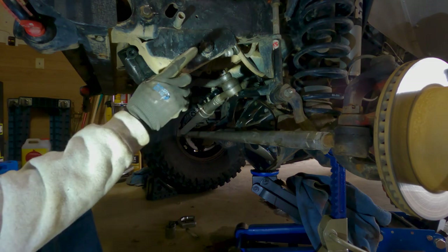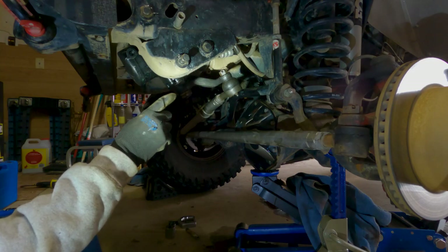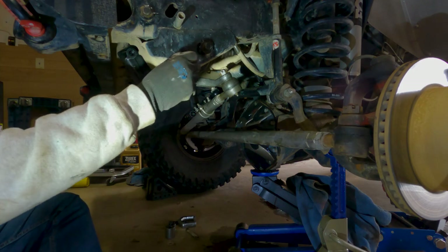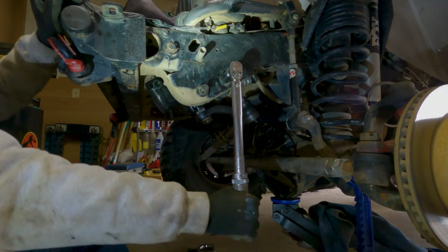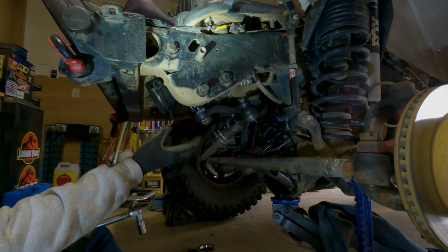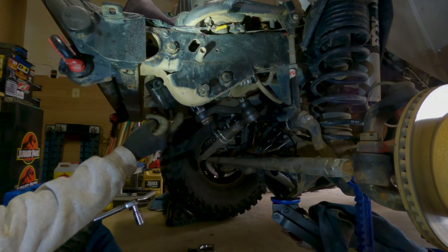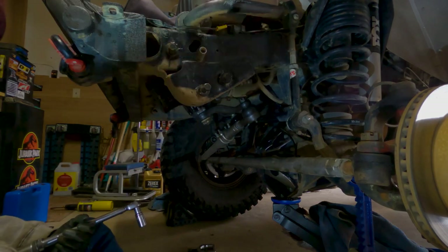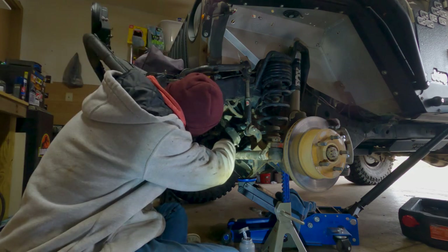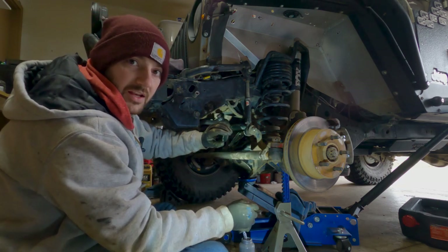Now I'm going to throw back on my skid plate for the steering gearbox. One thing I forgot to mention when putting the castle nut back on: don't forget to put your cotter pin back in. You stick it through and then spread the ends so the nut can't back off.